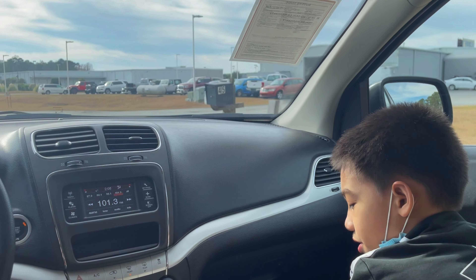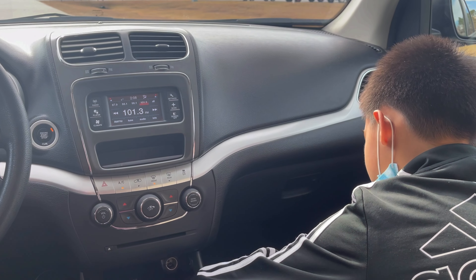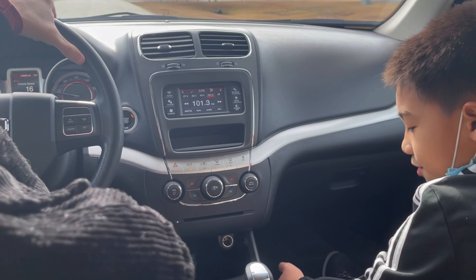You have a compartment over here which is totally useless — it is supposed to go through over there. I think this is where you just put your phone.